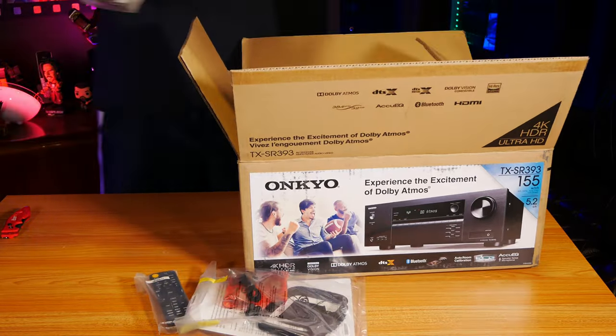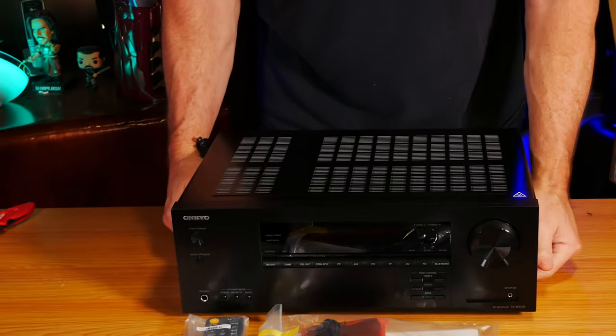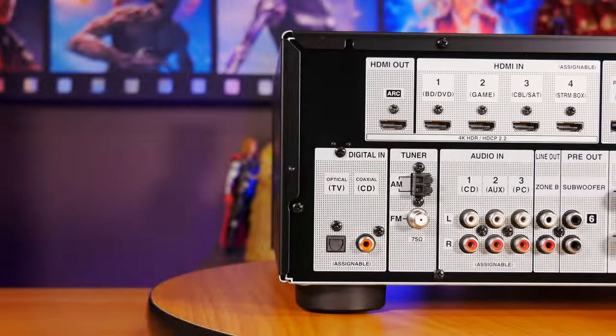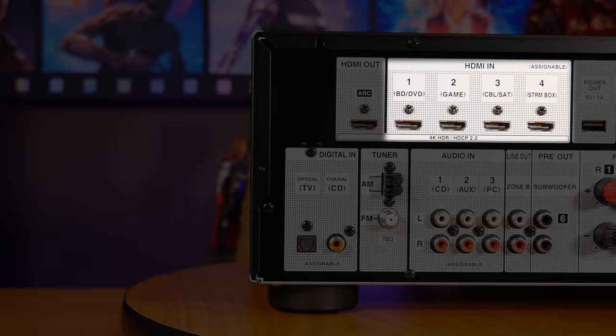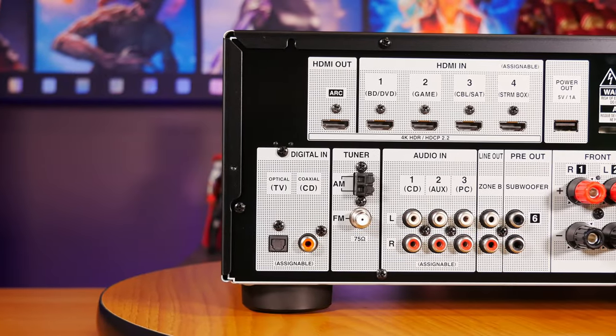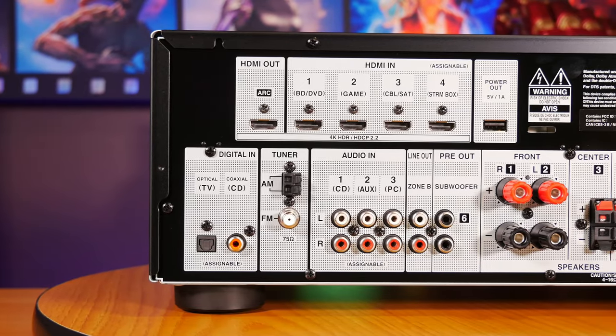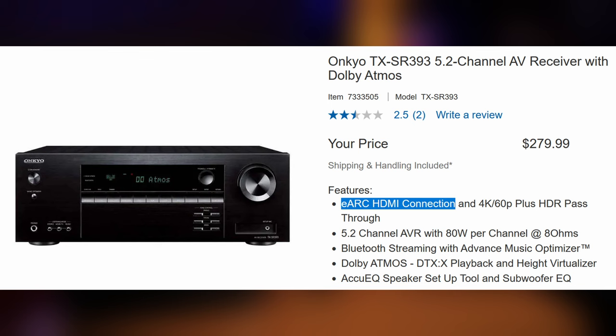The SR393 is a pretty basic unit, which you'd expect from a receiver at this price point. On the back you'll find a set of HDMI 2.0 inputs, and this can handle all HDCP 2.2 content, along with a single HDMI output with ARC support. This was a little confusing to us because Costco's website noted that the receiver supported eARC, but neither Onkyo's website nor the receiver itself seemed to mention anything about it. In the end, we found that this port only supports regular HDMI ARC, but we'll talk about that more when we get into the testing.